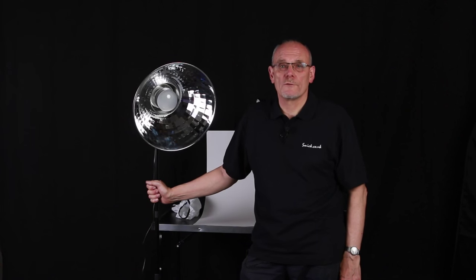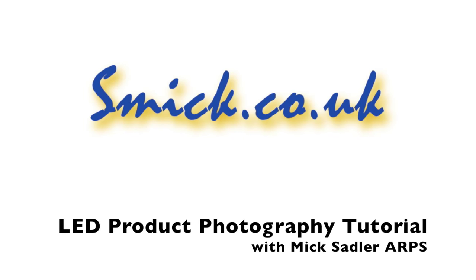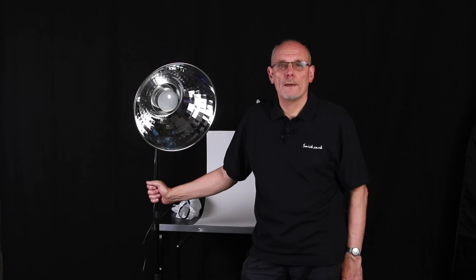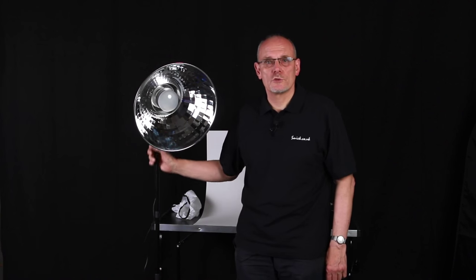Alright, today we're going to do product photography. Hi, I'm Mick Sadler and today we're going to do product photography, a bit of a tutorial.